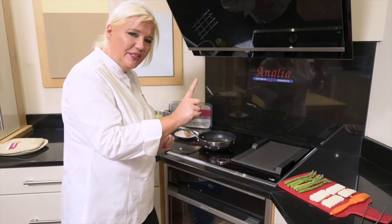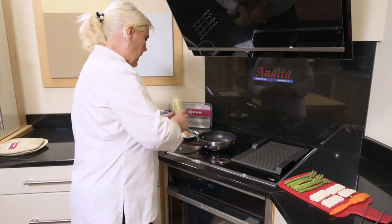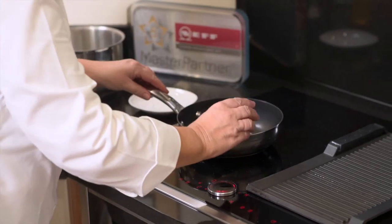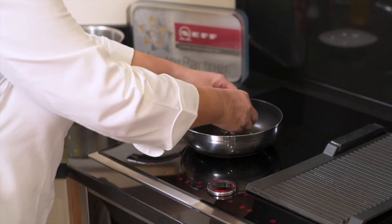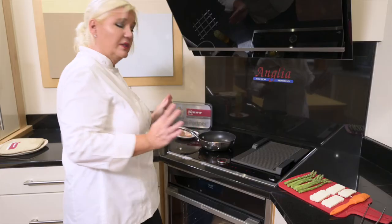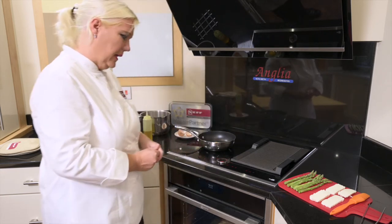Did you hear that signal? I heard it, so I'm going to add a little bit of oil to my pan and put my egg in straight away because it's come to the correct temperature. I'm then going to forget about it — just leave it to cook on its own without having to worry about it — while I go back to my griddle pan.